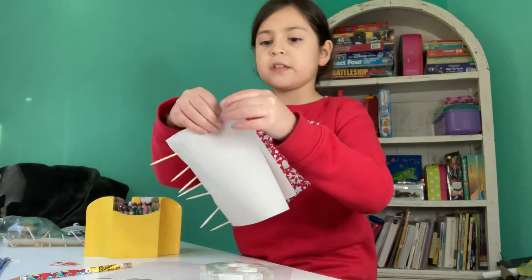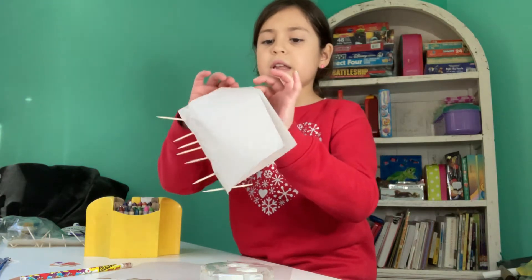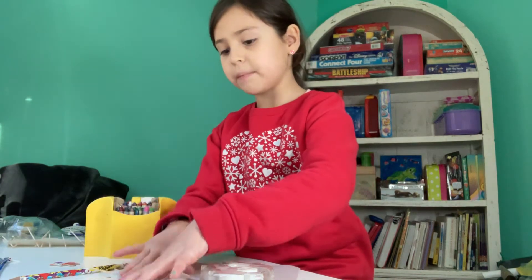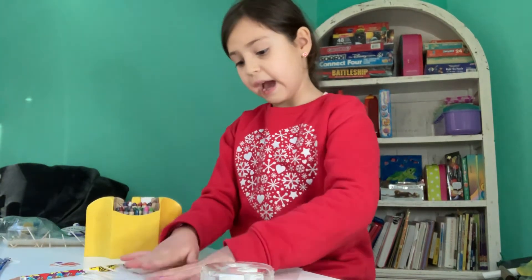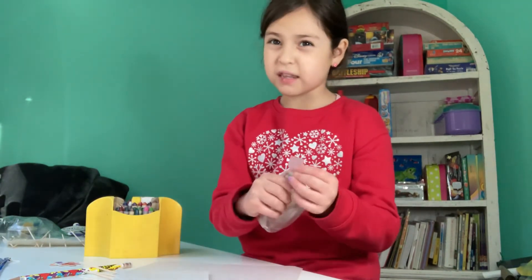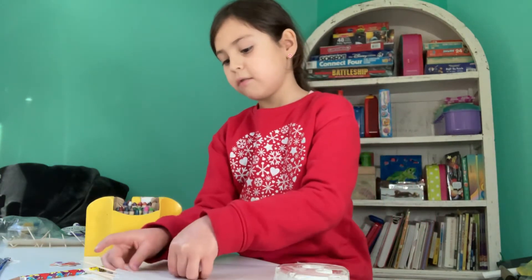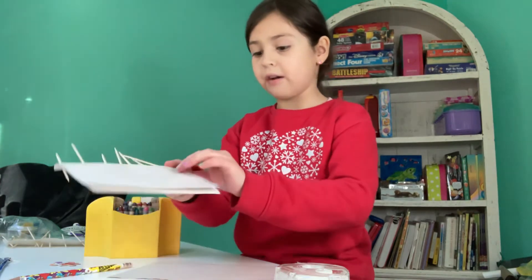Good! Now make sure that you leave a little space in the corner. And also make sure that you tape both sides and not just one side. Otherwise your colored piece of paper will probably fall out.